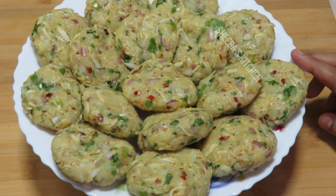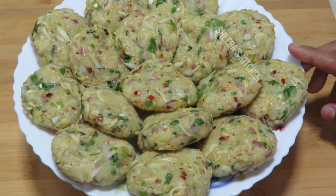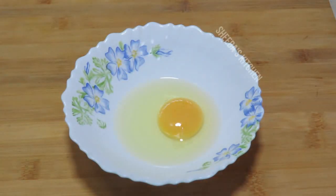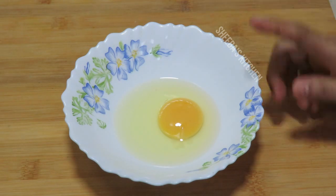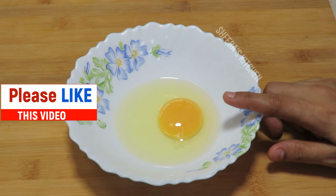This sauce will freeze for about 15 days. I made it for 150 grams. This will be very tasty and very easy to make as well.